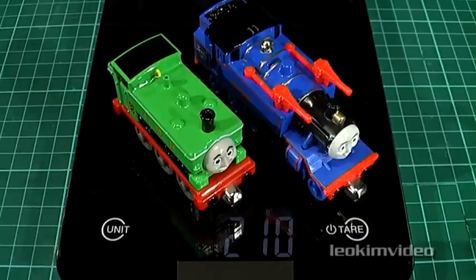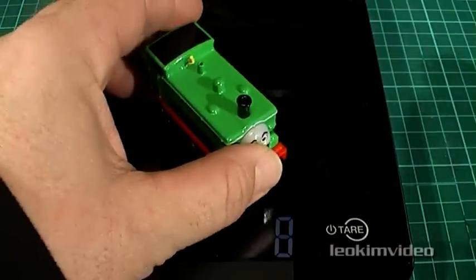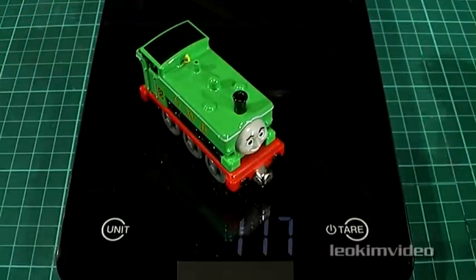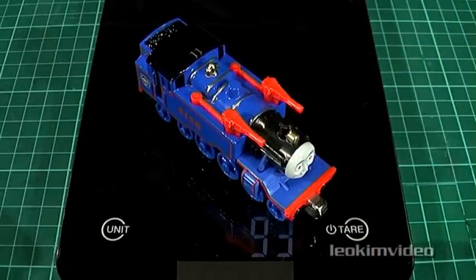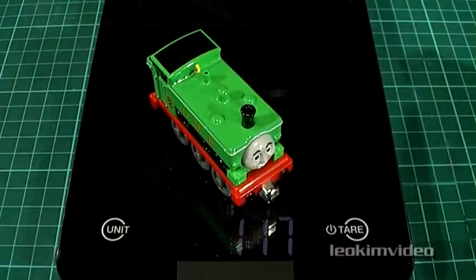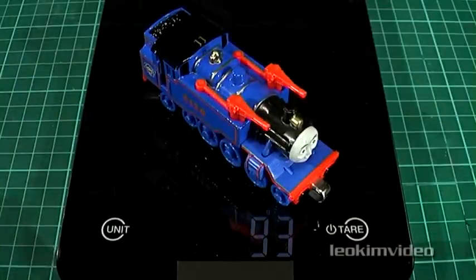Now for a bit of a brain teaser for all you Thomas fans. I've got two grand engines here — one being Bell, the other being a long-lost and forgotten Duck. Which one do you think is going to be heavier? The scales are back to zero. First up, the honorable Duck: 117 grams. Now the much larger Bell: 93 grams. That can't be right — let me go back to Duck: 117 grams. Bell: 93 grams. What's going on?